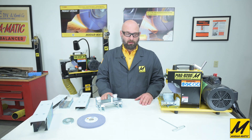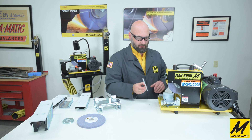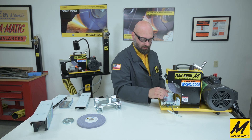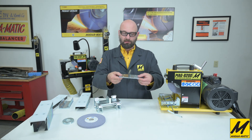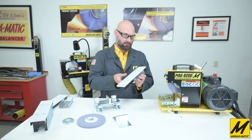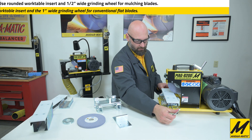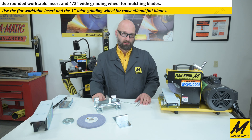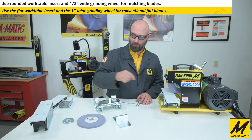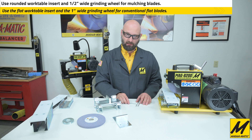The modular work table system features a very quick clamping arrangement. With this T-handle wrench and a quarter turn, you can remove the insert plate and replace it with the flat work table insert plate — it just drops right in, then tighten the clamp and you're ready to do flat straight cutting edges. You can also quickly change the grinding wheel using the catch clamps and one nut, swapping to a one-inch wide wheel for straight flat cutting edges.